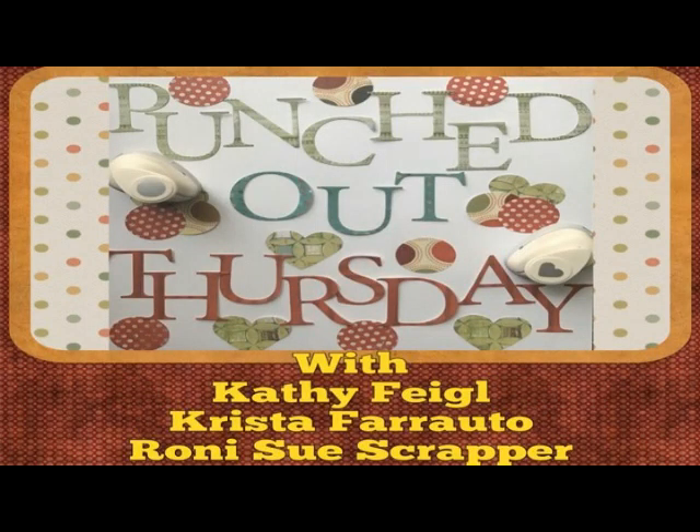Hi, this is Ronnie and welcome to Punched Out Thursday with Kathy, Krista, and myself.